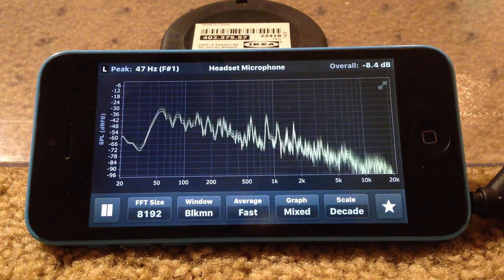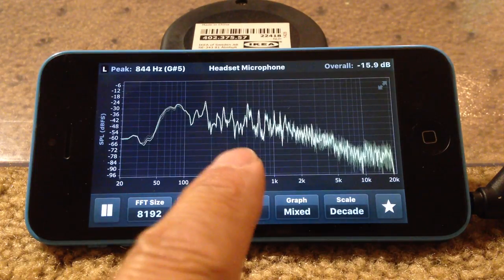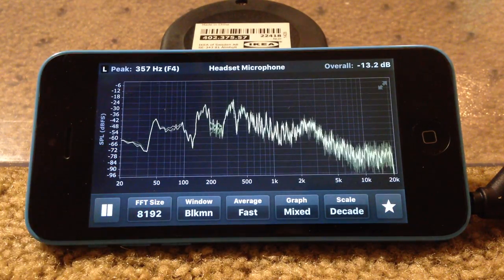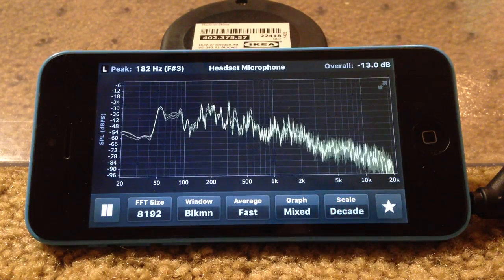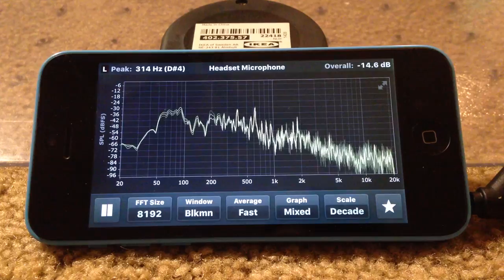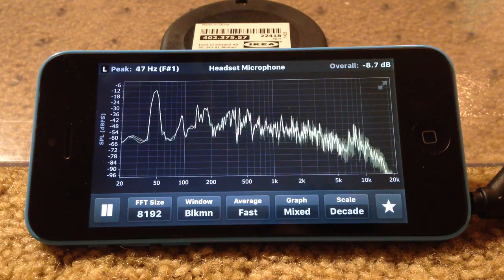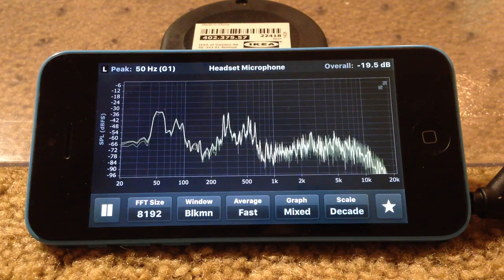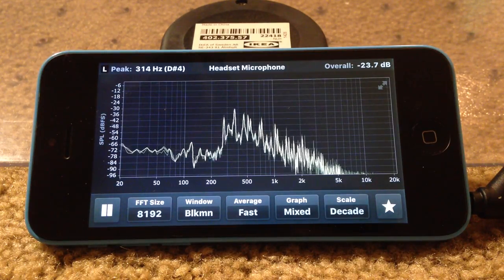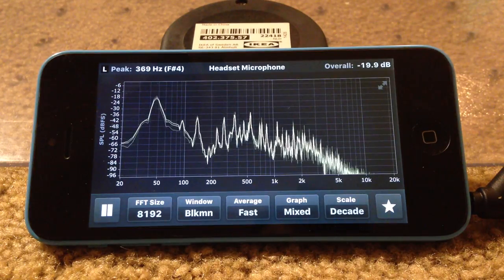Going over to the Sony SRS-S5 — it's relatively flat coming down, with a nice little bass boost even in the 60 to 80 Hz range, and the treble seems pretty clean. Back to the Pelican 1430 — there's way more bass, more range, more definition down there. The bass is nice and rich on the 1430.